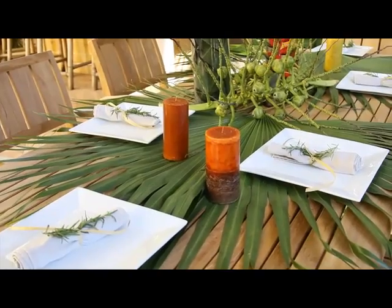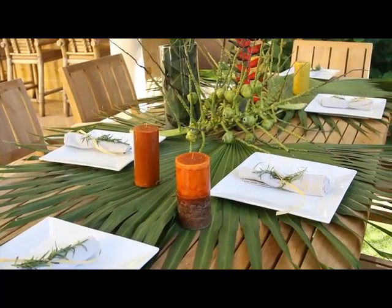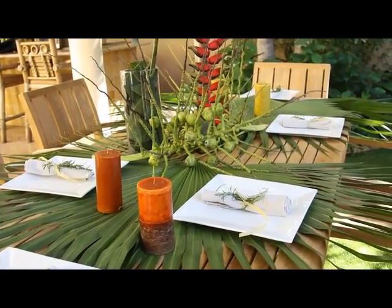For me, I chose some fronds from a Chinese fan palm, as well as clusters of coconuts. These are the seed pods of coconuts before they grow. So I cut these out of my yard to create this nice foliage and then place candles accordingly.